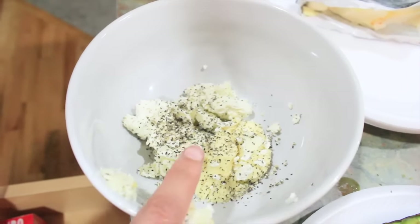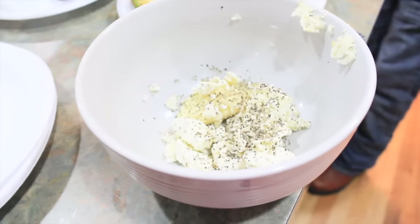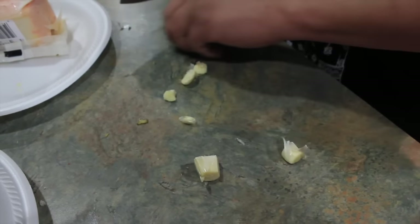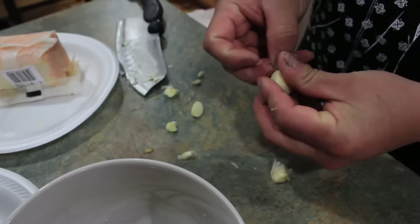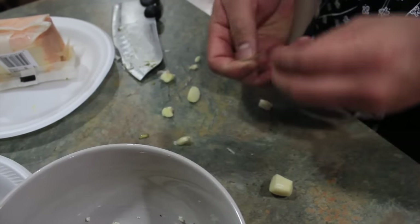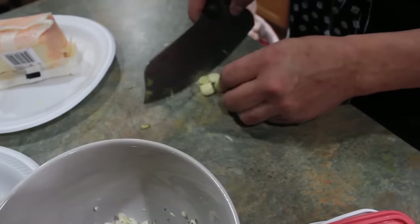He already put some pepper in there. One clove of garlic — he's going to chop the garlic. And if you eat it whole, it's really good for you. It helps with a lot of stuff, but it's really spicy if you just chew it.